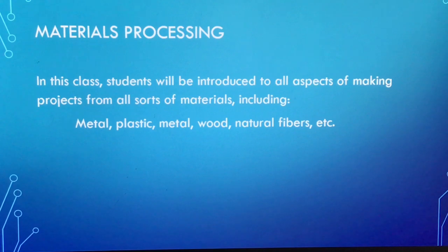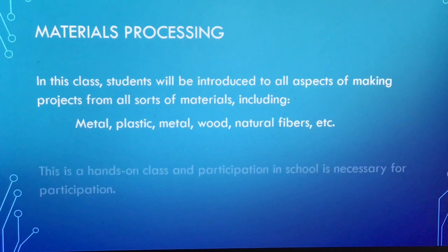Metal, plastic, wood, natural fibers, glues, epoxies, resins — you name it. We try to talk about as many different materials as possible, how they can go together, and what we can possibly make out of them.